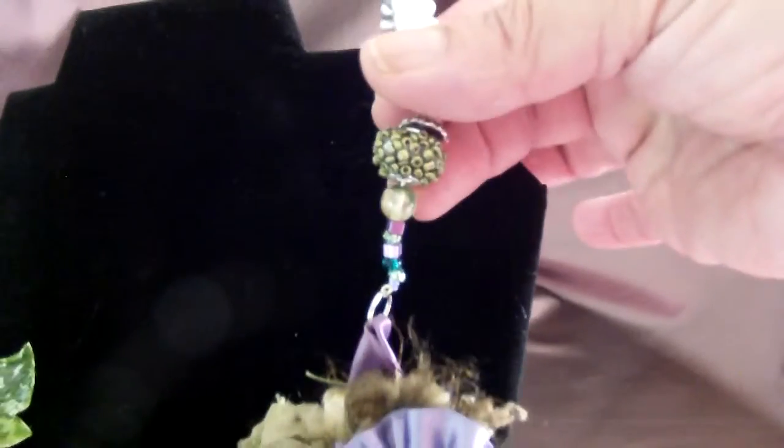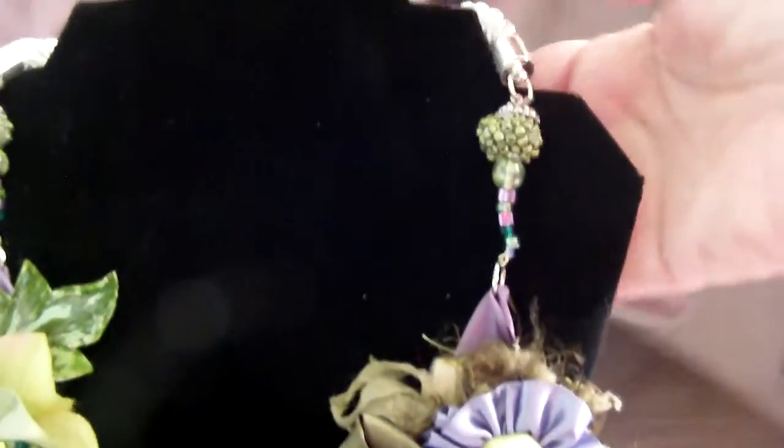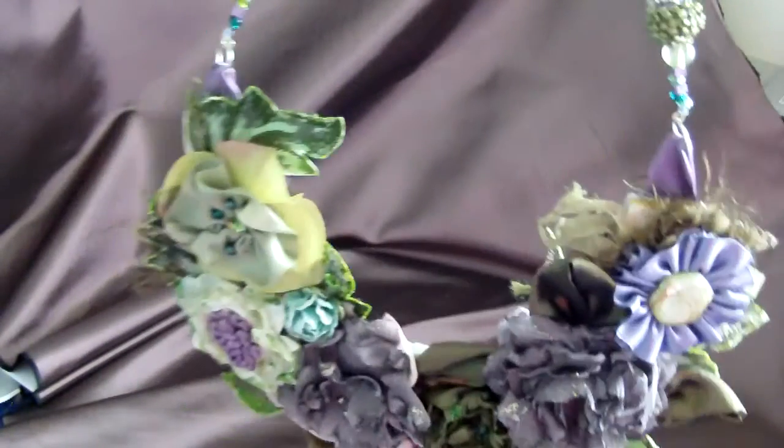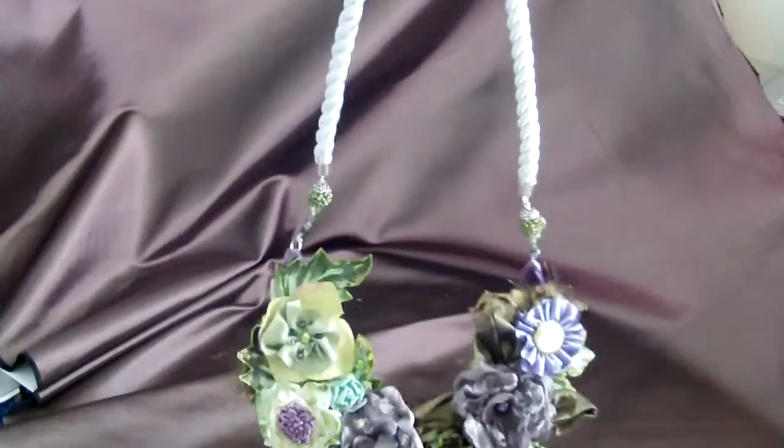And then I attached beads, and I put another bling bead, and then it is held up by a rope with a lobster claw closure. This is the back. It's light, it's not heavy at all, and it's beautiful. It's a statement necklace, or a bib necklace.